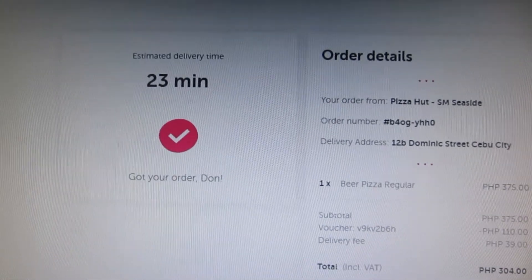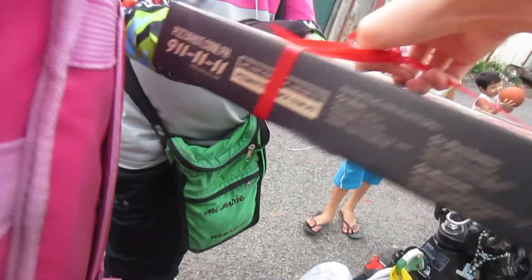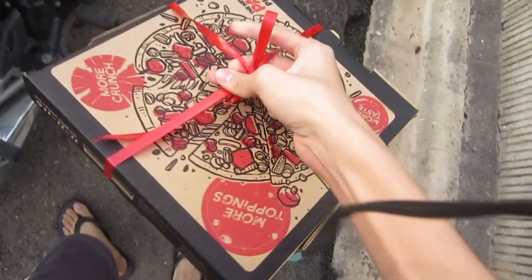I just placed my order and I'll see you guys in 23 minutes. Okay guys, it's pizza time because my beer pizza has finally arrived. Now I'm going to go get it.